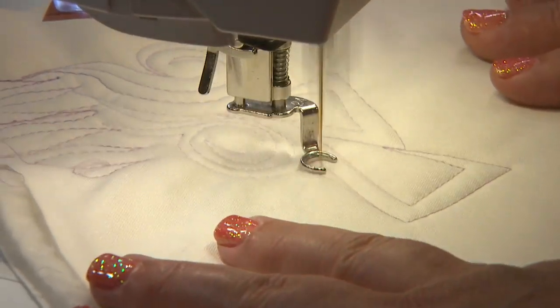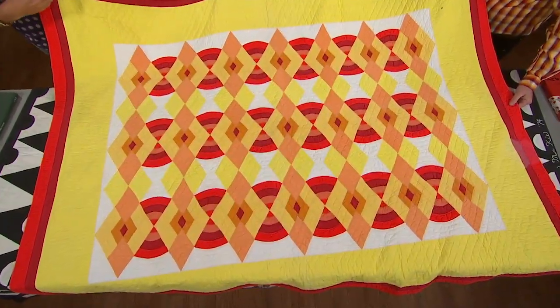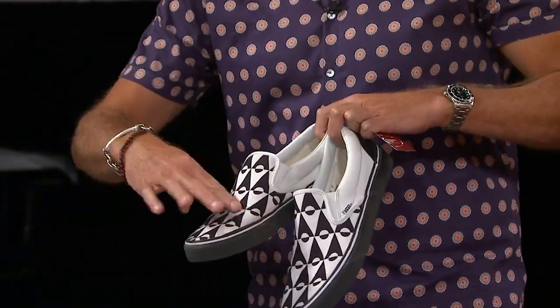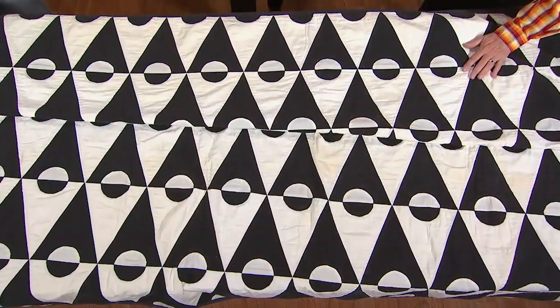Take a stroll through the variety of quilt designs, which include using a walking foot and free motion quilting. Then quilt collector Bill Vulcanine drops by our studios with some wonderful antique quilts that are surprisingly modern for their age. We hope you'll join us for an hour of inspiration, ideas, and stunning quilts — next on The Quilt Show.